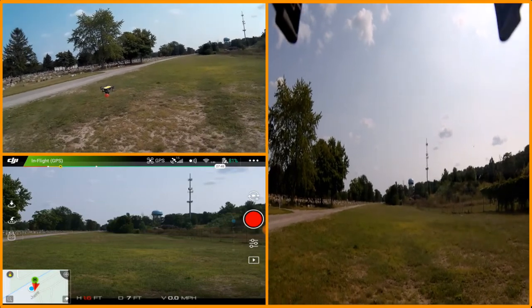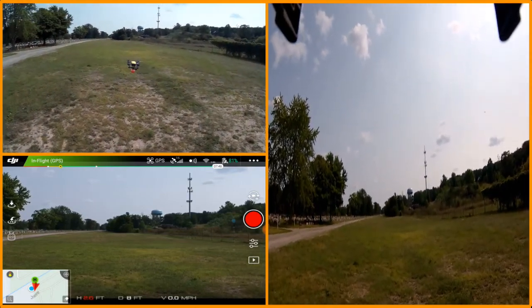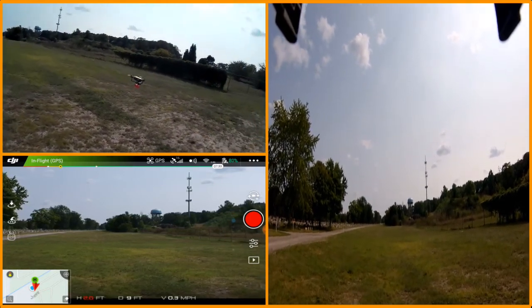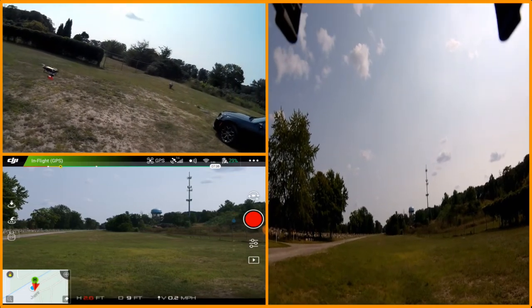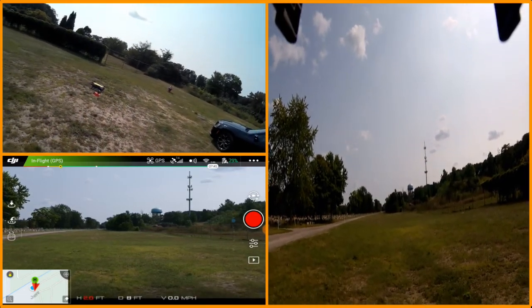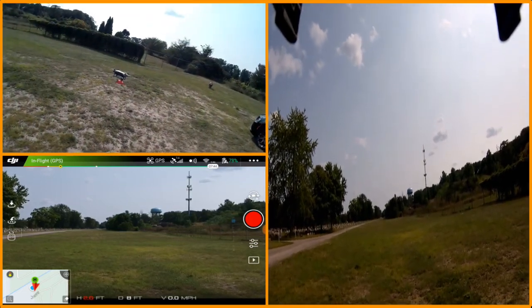I'm not going to do anything too crazy with it, because the last time that I flew this with the 3D camera — notice how the wind is buffeting it. It's really not taking too well to the wind. When I did my first test flight, I got like a good six mile an hour gust, so this is really fighting the wind.